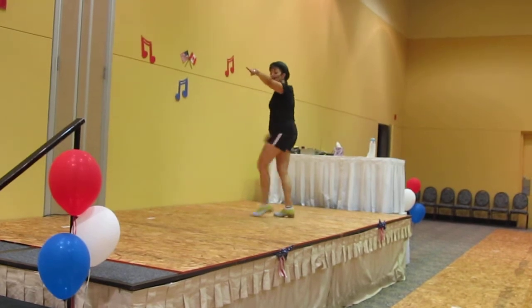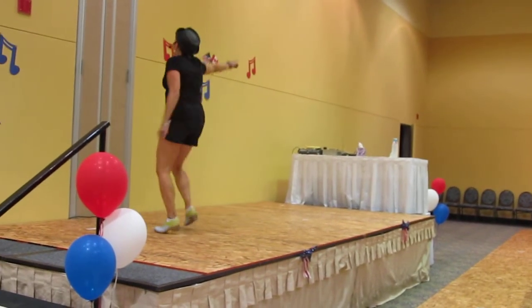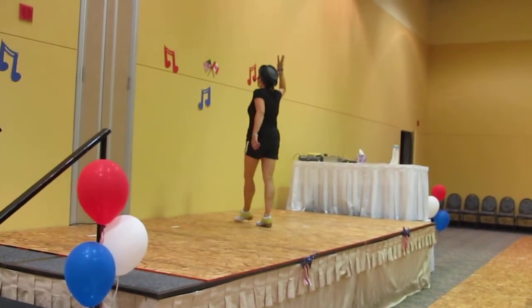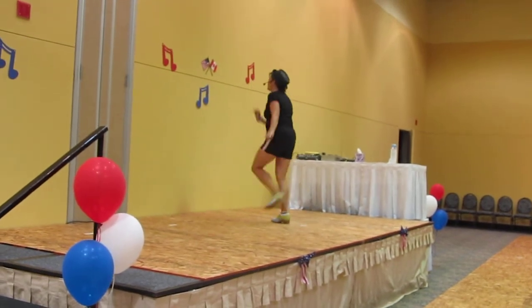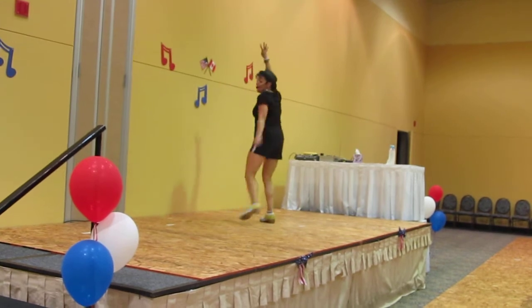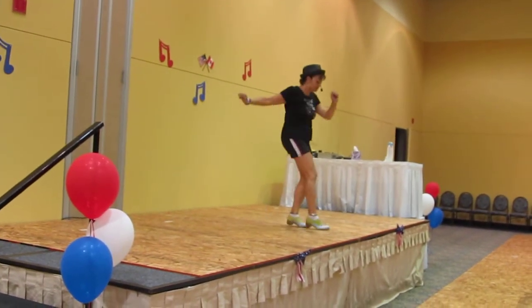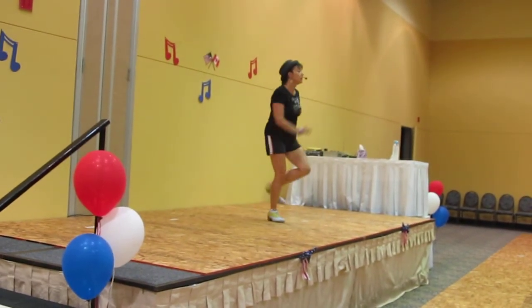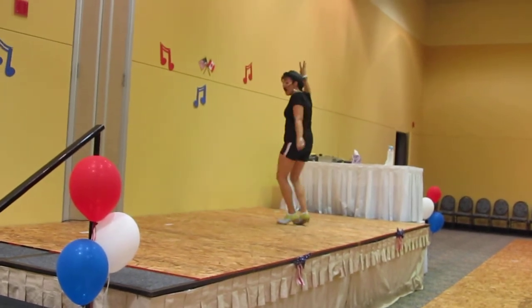One more. One more, to the left. Three goes in. One more. Two steps to the left. Three goes in. One more. One more, two steps to the foot. Three, ground up, rock.